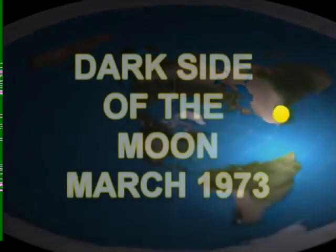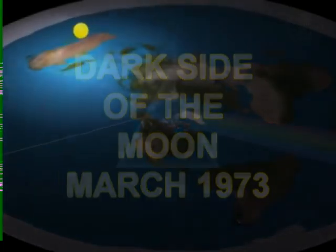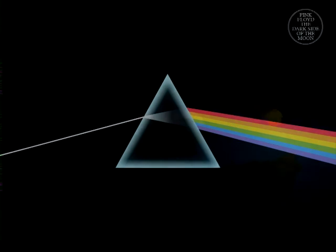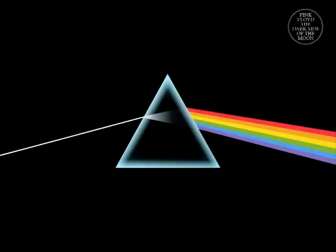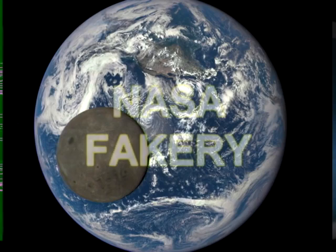1973, Dark Side of the Moon — a fan favorite. A very simple cover: a prism bending perfect light into a spectrum. 'Do you think you can tell blue skies from pain? Can you tell a green field from a cold steel rail? Can you tell heaven from hell?'